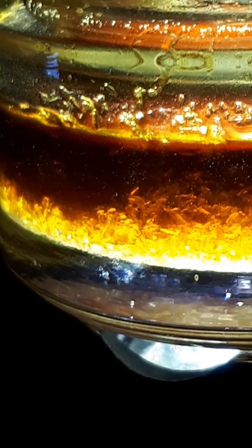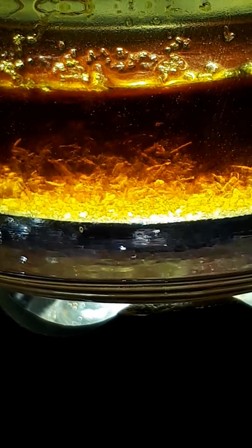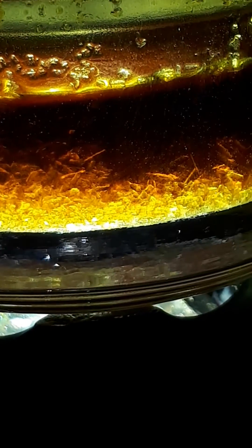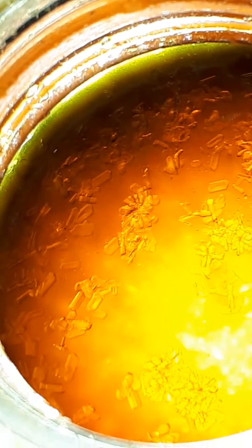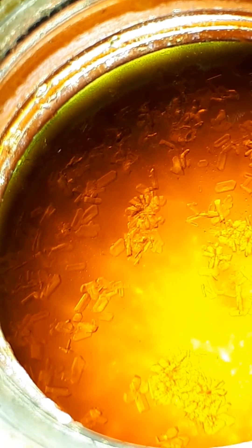All right folks, just a little excited here. This is three days in for me — this is rosin pressed from my rosin press. This is a 30-gram flower press in the rosin press, about seven and a half grams output.